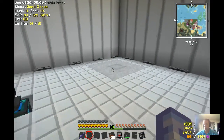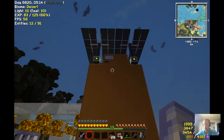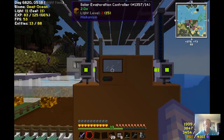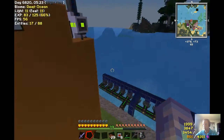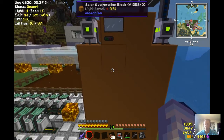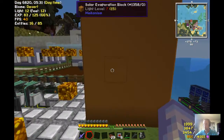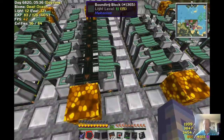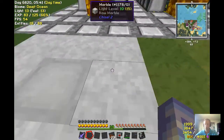Lithium is obtained by putting brine in a solar evaporation tower, like this one, and the brine will be converted to lithium. You can't see it right now because it's converting everything it's getting. When you have the lithium, you can put it into these solar neutron activators and they will convert it to tritium.